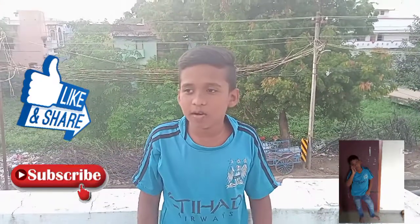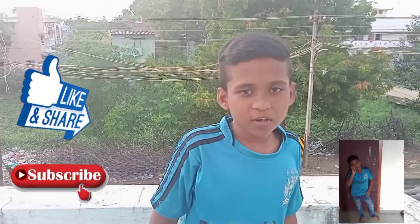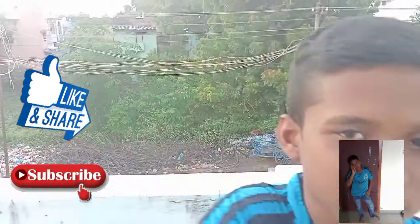Hi friends, how are you doing? I'm going to show you a piece of paper. Like, share, comment, subscribe, and click the bell button. Let's go to the video.